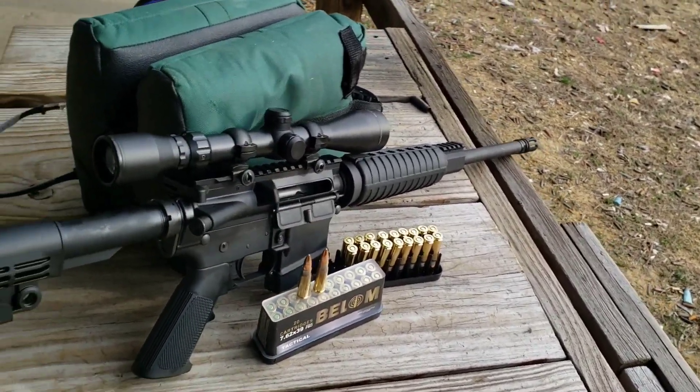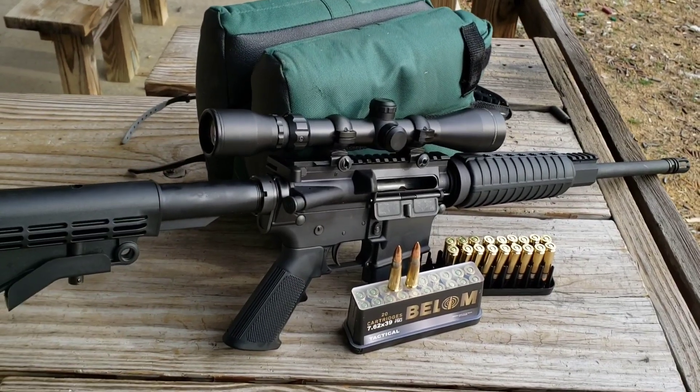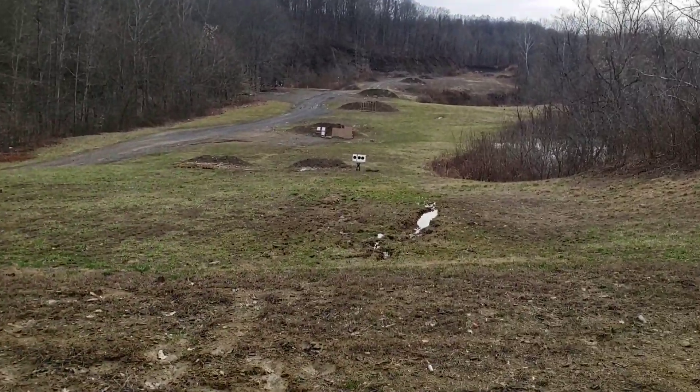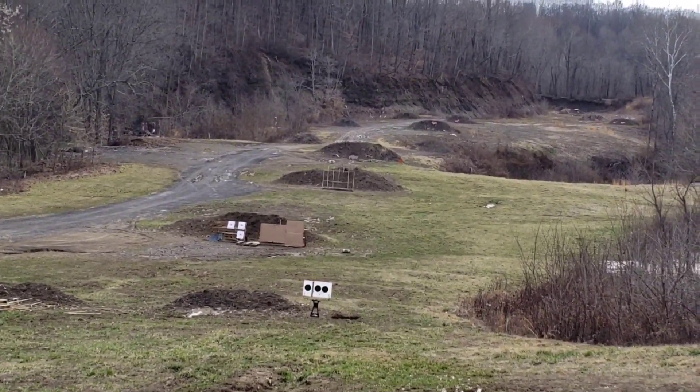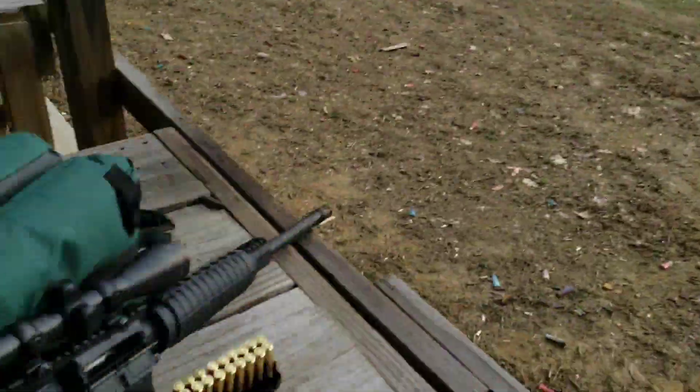It's just your standard carbine length, it's completely factory stock, just got this little cheap scope on there. We're going to shoot some groups at 50 yards, then move it out to 100, and then I've got an orange steel gong out there at 200 yards we're going to smack around.